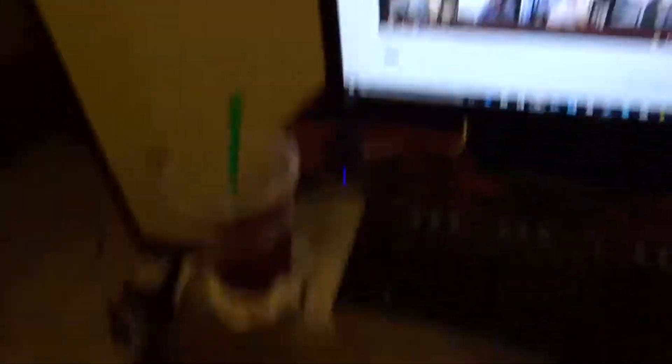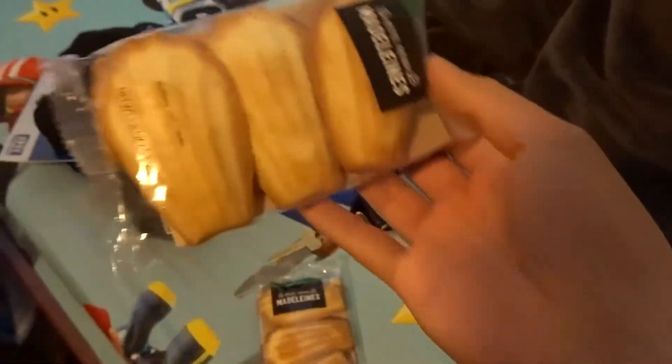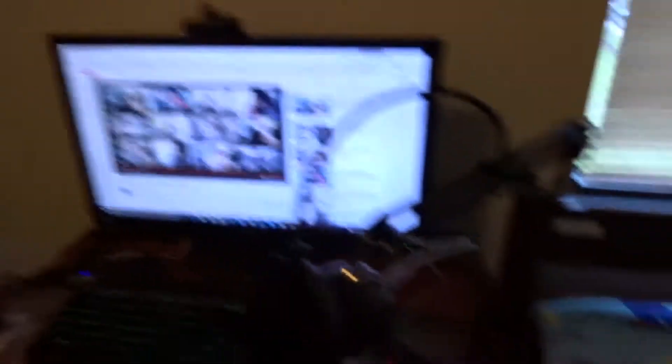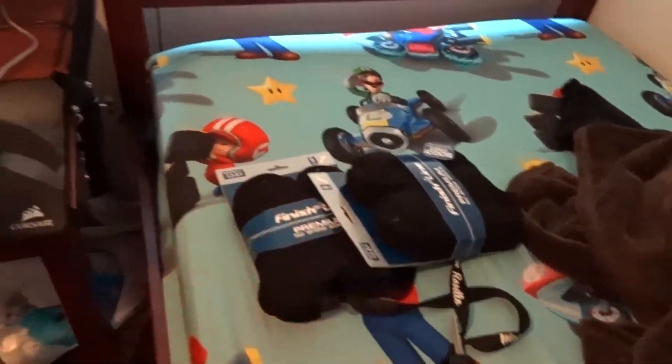Just watching some William Singe - Genius from Starbucks. I actually got these Madeleines from Starbucks too. I don't know if you guys tried these, but they're pretty good, honestly. I'm just gonna do this video as a test to see if it'll even upload on YouTube. I also got some socks from Finish Line - buy one, get one free, so I was like, why not?